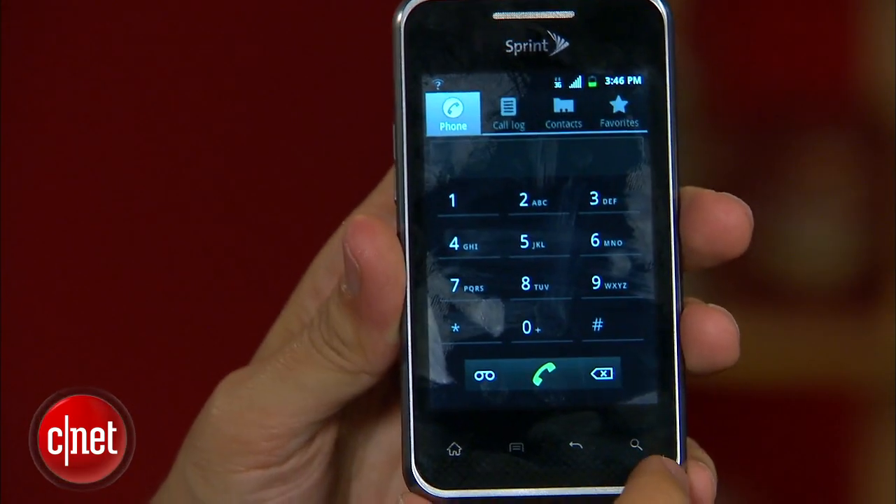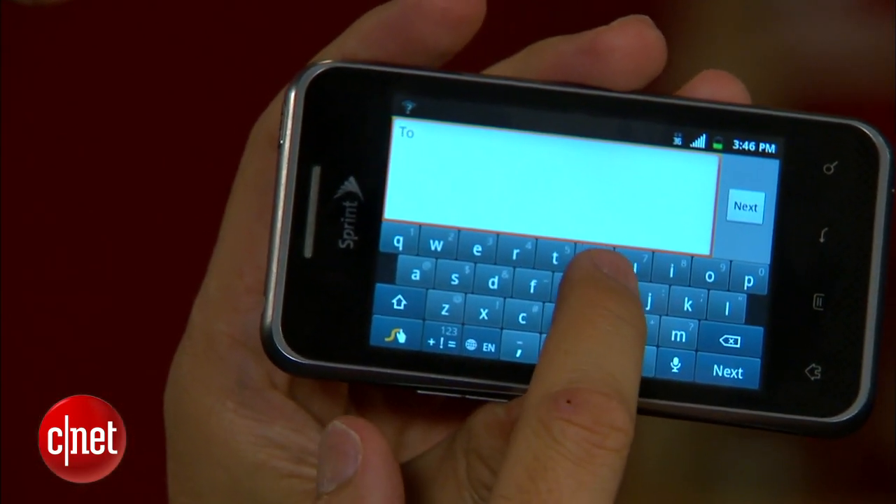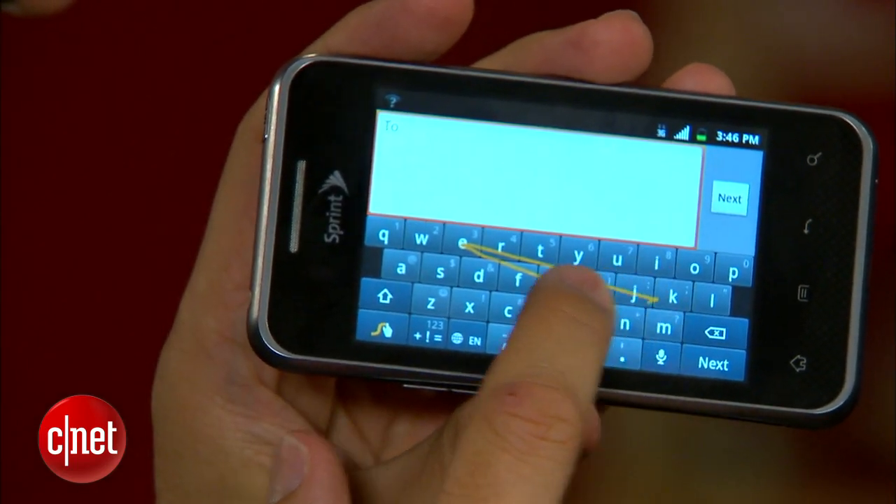As this is a touchscreen phone, you'll have a virtual dial pad and a virtual keyboard. The virtual keyboard shows all the Gingerbread enhancements. It does offer swipe as well, so if you're into that, you can use it.